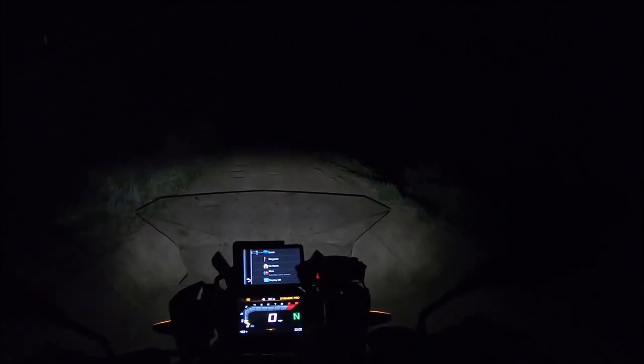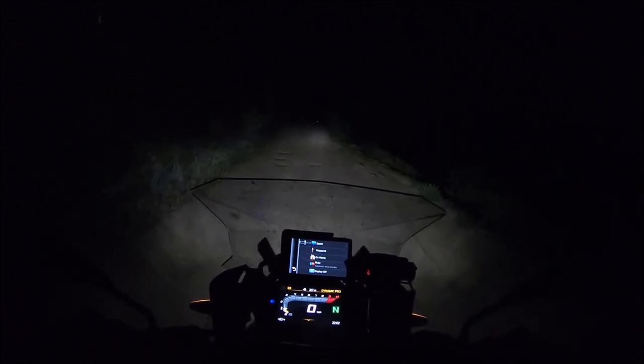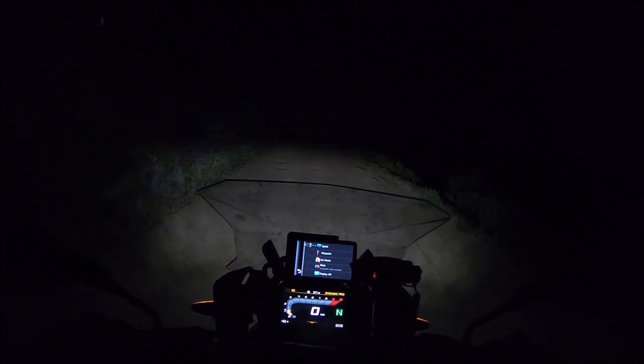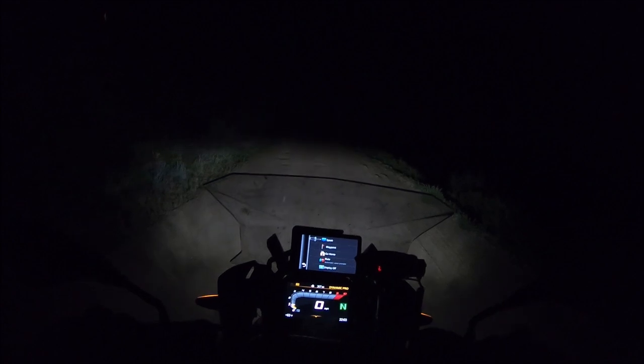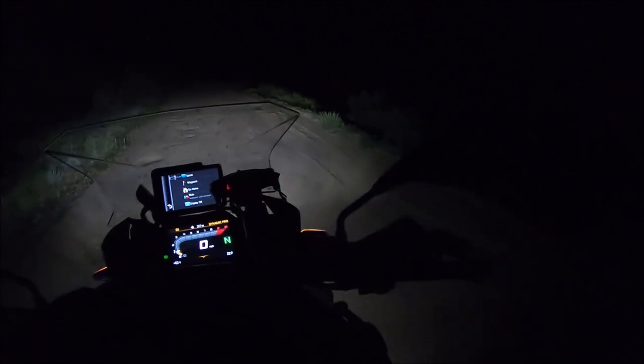The stock fog lights. I mean, I guess they're okay — better than nothing. So right now we've got the low beam on. Standard low beam on the bike. Standard high beam. Low beam. High beam. Standard fog lights. Right there.